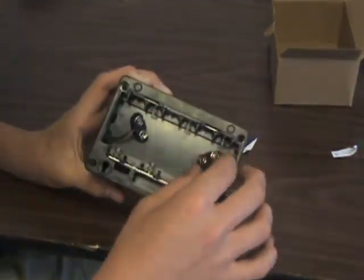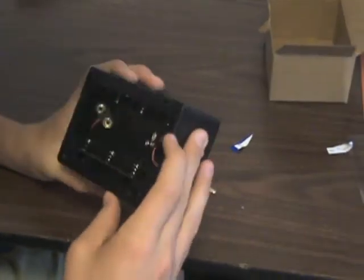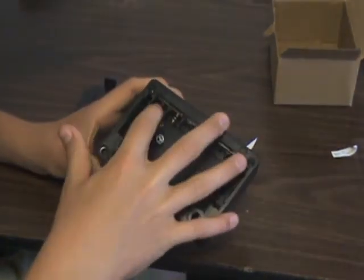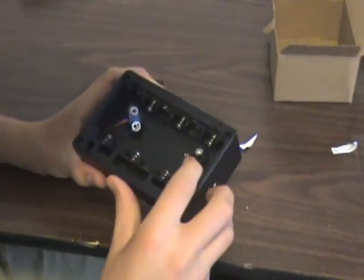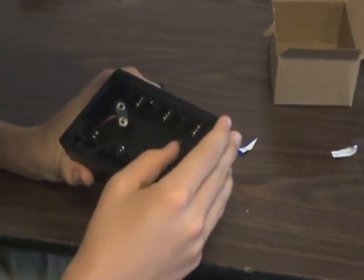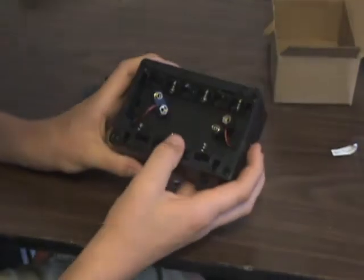On the back of the box, we've taken the battery cover off. What you can do is you can either put in four — one, two, three, four, five, six — double A's, I believe, or two nine-volts, which is really nice. I think I'm going to do the nine-volts. I didn't know it did that — that's really sweet.